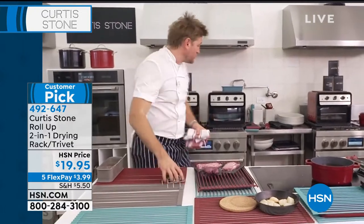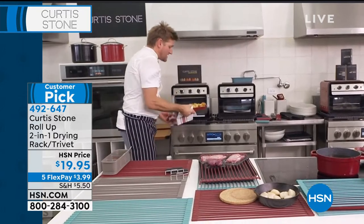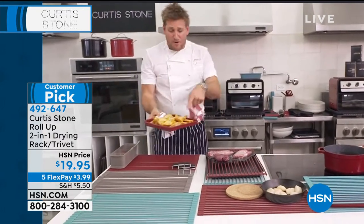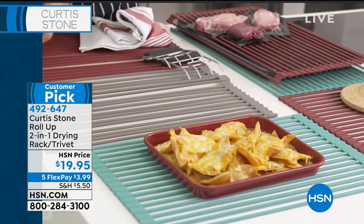Don't stop at one of these, because I guarantee you, when you get it home, you will wish that you got more. I've got my nachos coming out of my air fryer. By the way, all my Dura-Bake, we still have the sheet pans left. Have a look how I can drop it straight down there.